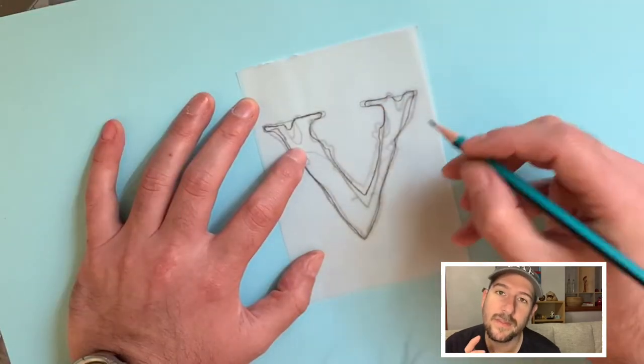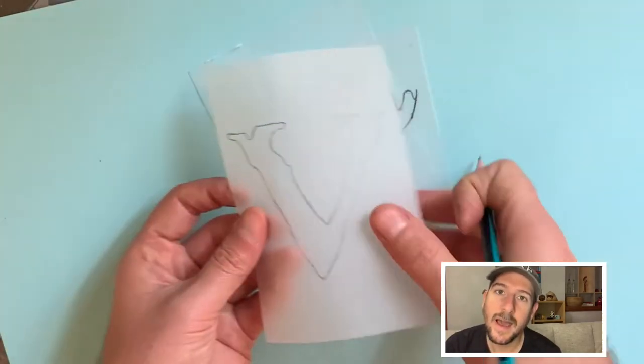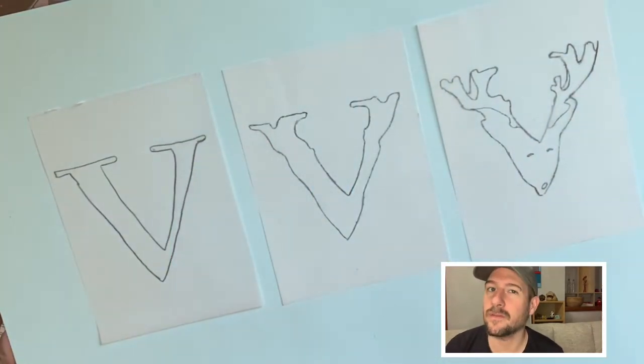And then you will do the same with the middle image and your last image to have the steps in between, if that makes sense.